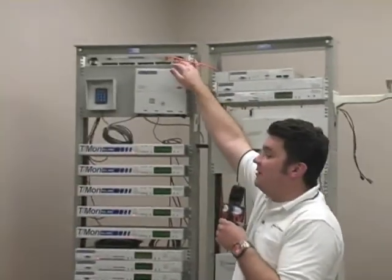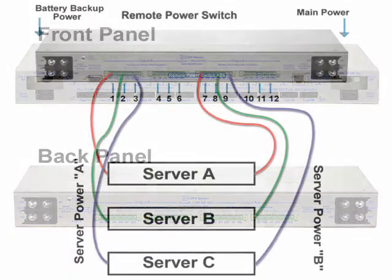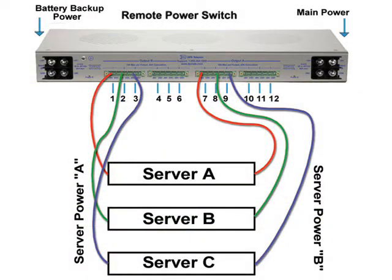And that's exactly why this remote power switch AB6 was designed. It combines the functionality of a traditional fuse alarm distribution panel with a PDU, or power distribution unit, that can toggle power outputs to cycle your equipment. At just one rack unit in size, it's also a physical size match for most common fuse panels. The AB6 is divided into two halves for convenient use with redundantly powered gear.